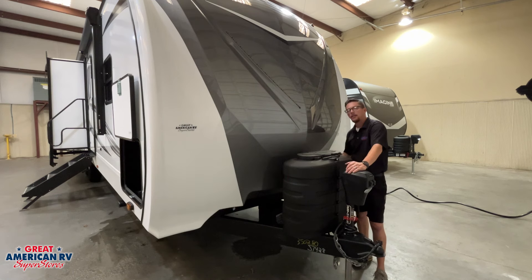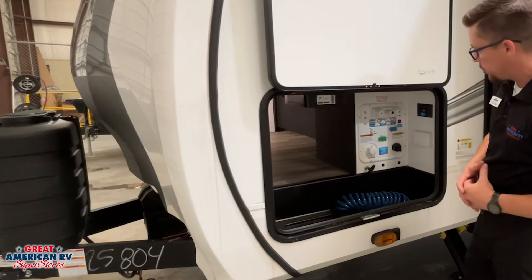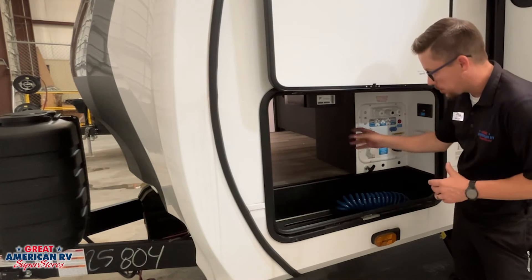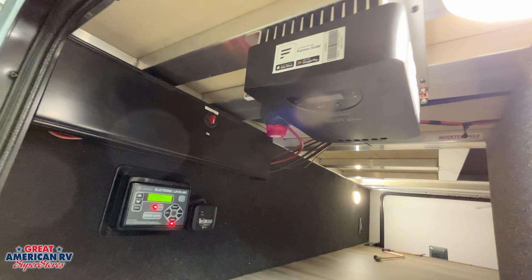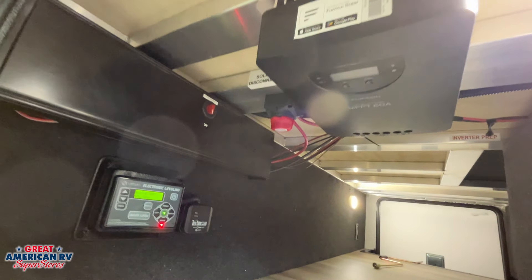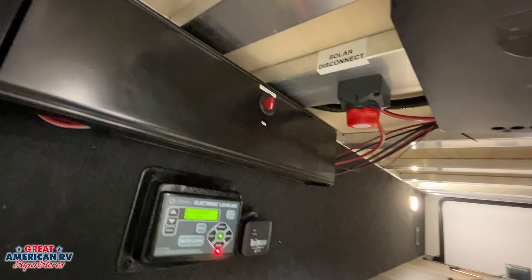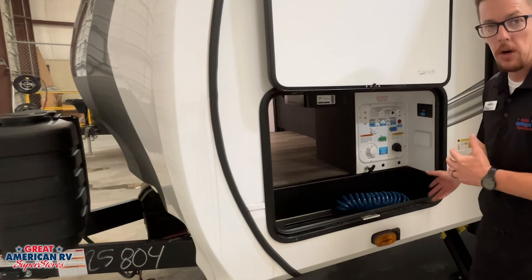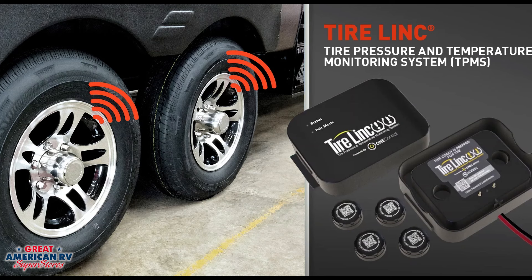Behind that we have our 12-volt battery rack. On our driver's side we have access to our pass-through compartment with our control center. We also have our Furion solar controller, which converts solar power into charging power for the 12-volt system. We also have our Lippard tire link monitor with sensors for our tires, so we can monitor tire pressure while traveling down the road.